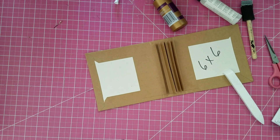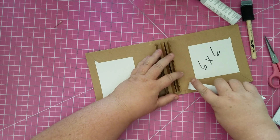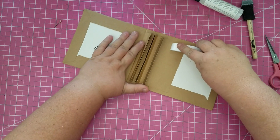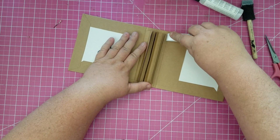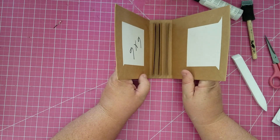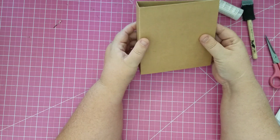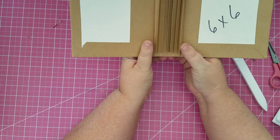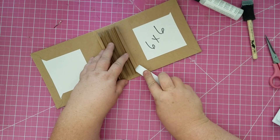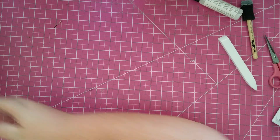Now we need to score in the little gussets so we can close the book. Gently I press with the edge of my bone folder into that gap, find it, then gently press — the paper is nice and soft with the glue on it. Now I gently close slowly; I don't want the paper to break or tear. There we go — that's the base of our book. It doesn't look too pretty right now but it will. I notice a hinge popping up here, so I press that down, then set it aside to dry before working on the pages.